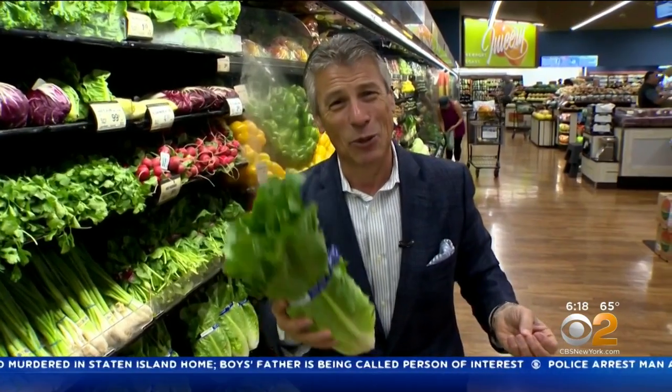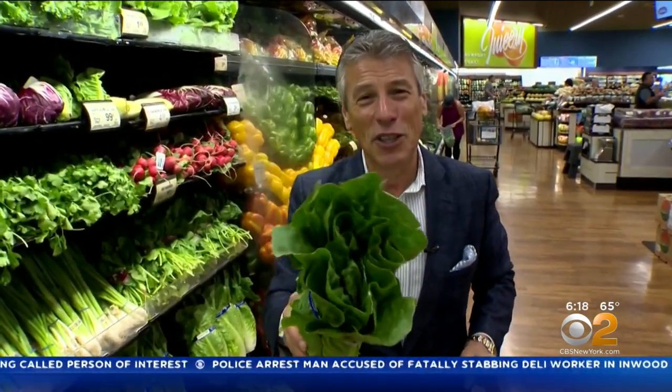If you haven't tried it, you've got to give it a try. I'm your Fresh Grocer, and always remember to eat fresh and stay healthy.